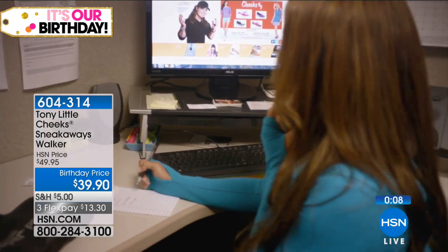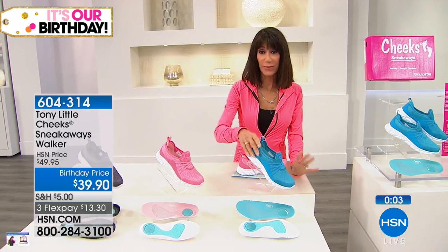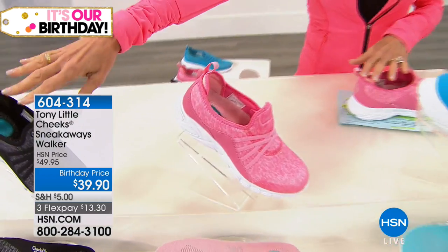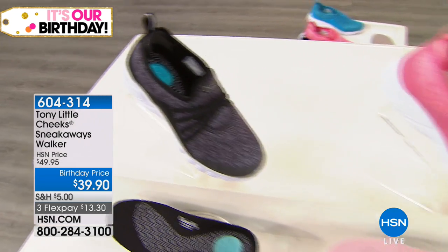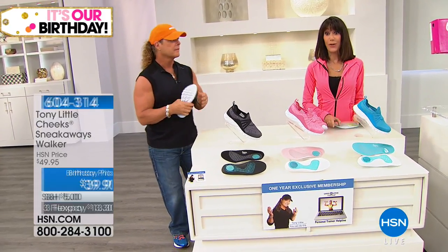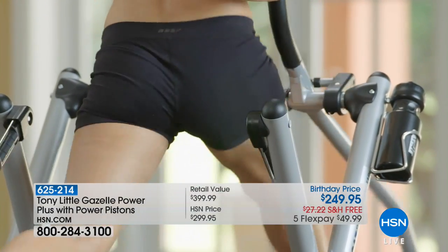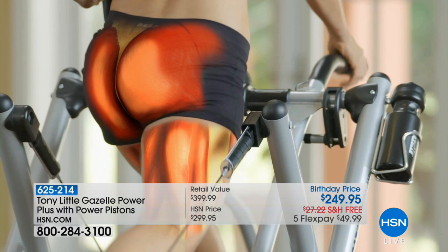Final color recap for the Cheek Sneakaways: beautiful turquoise blue, coral, and black — with only a couple hundred remaining in black. Price is $39.95 with three or four flex pay on your HSN card. And a final reminder: the Gazelle Power Plus is back for the first time since 2015 — brand new with power pistons, only available today for HSN's 41st birthday.